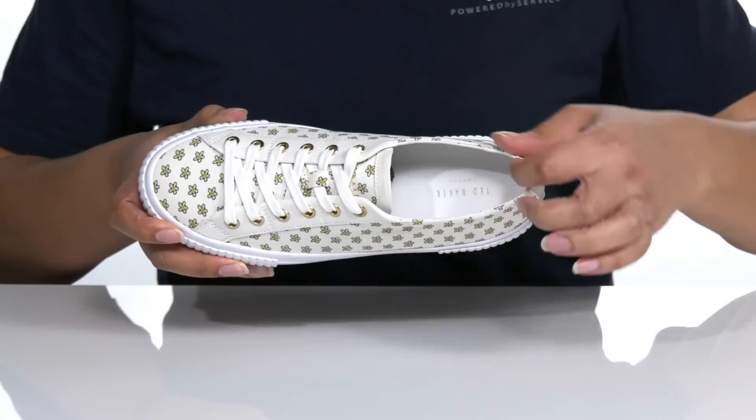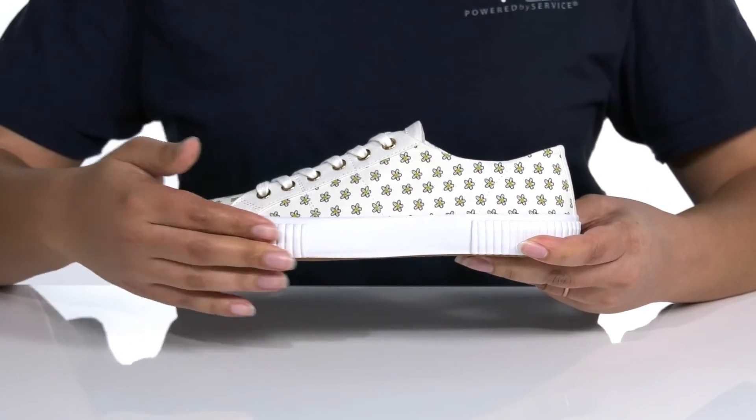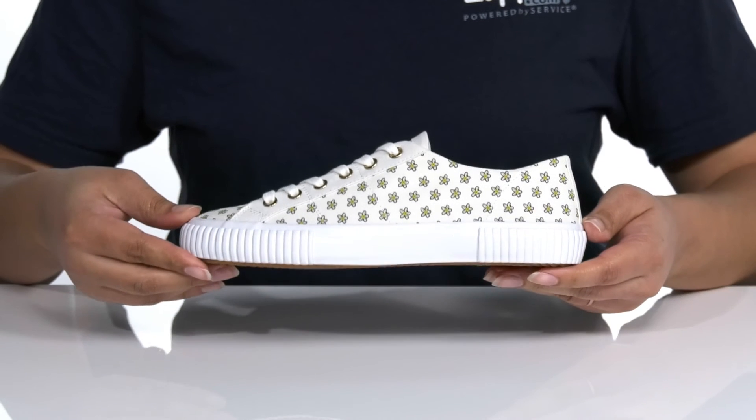Inside, there is a textile lining with a cushioned footbed for comfort. The midsole is very flexible to help fight foot fatigue, and there are textured overlays at the toe and the heel for durability. It's all on top of a synthetic outsole that is grippy for traction.